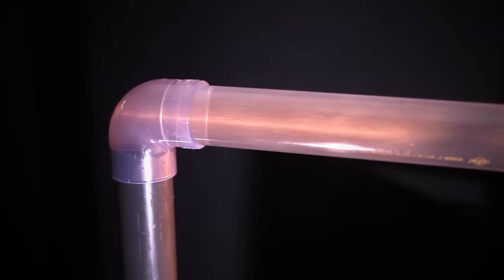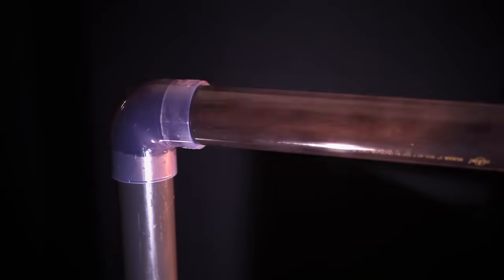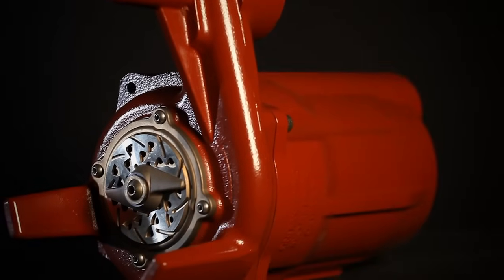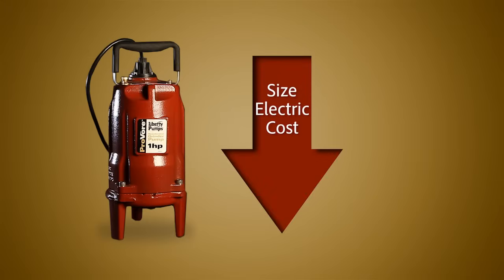Typically grinder pumps have been used in more costly applications, providing robust cutting performance of difficult solids. The Liberty ProVore grinder pump brings this higher cost technology down to a residential level, reducing the pump size, electrical requirements, and overall cost.